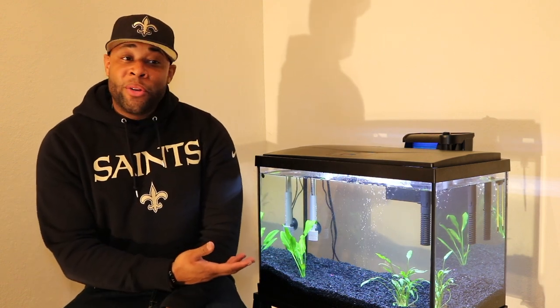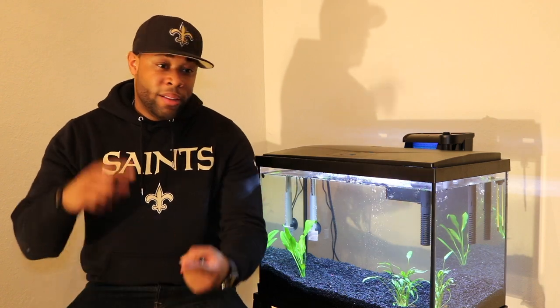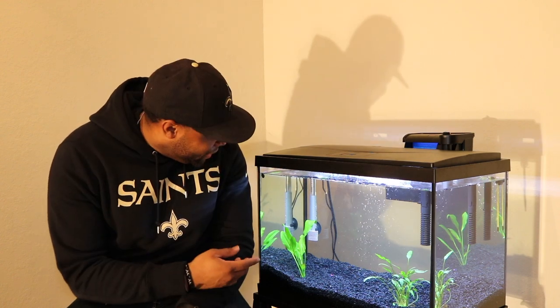Hey guys, welcome to the channel. My name is Raj and I'll be talking today about my fish tank that I've been working on for the last three days. The tank I went with is the Top Fin 20-gallon aquarium set — it came with everything: the filter, the hood, the tank, and a water heater. Right now it's on sale for like 60 bucks at PetSmart; regular price is $94.